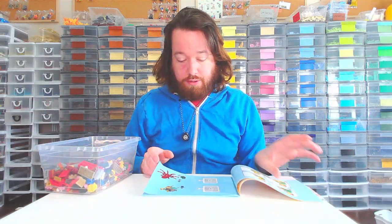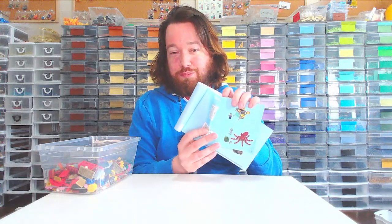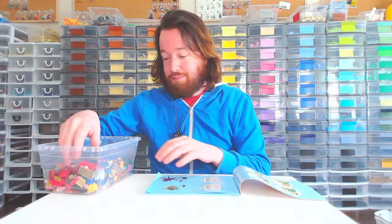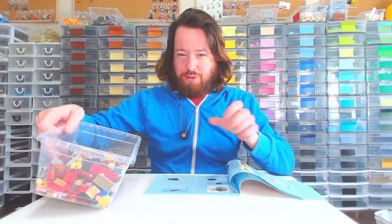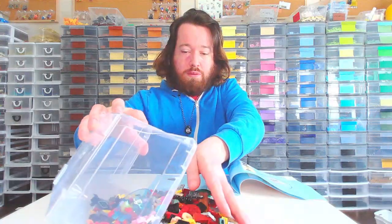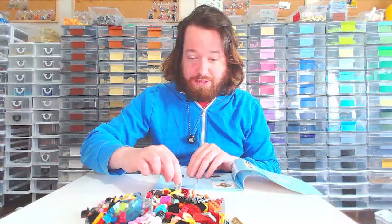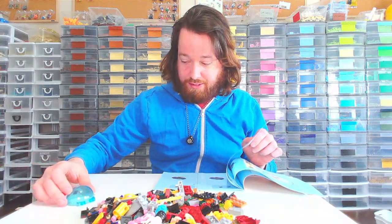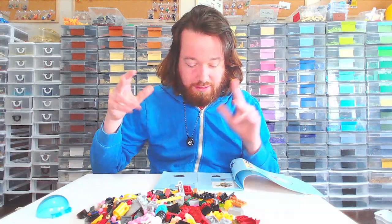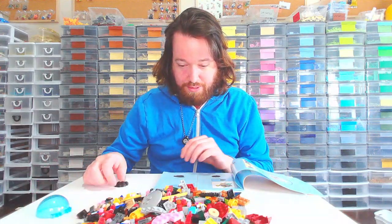I've already opened the box when I did the other builds and I've taken them apart. But this one actually tells you which bag to do first, whereas the other ones are just sort of both of them mixed. This is going to be a challenge trying to find all these pieces in here. I could have, off-camera, sorted them all out, but it's very time-consuming.